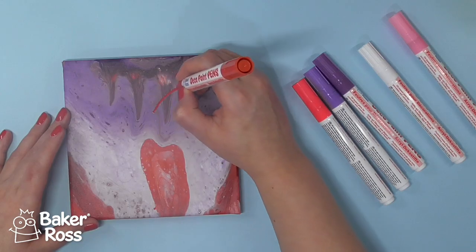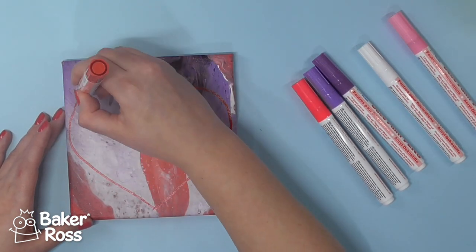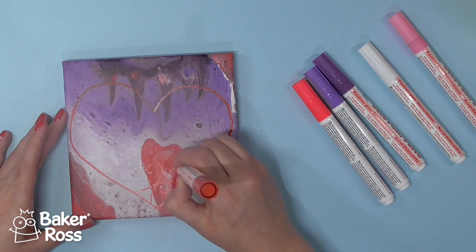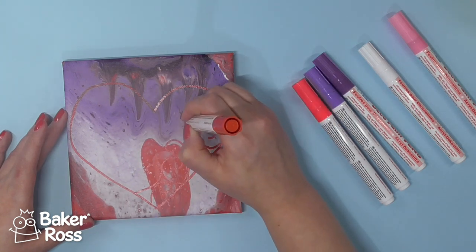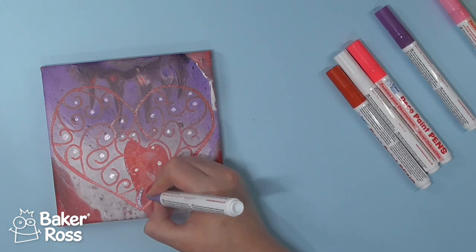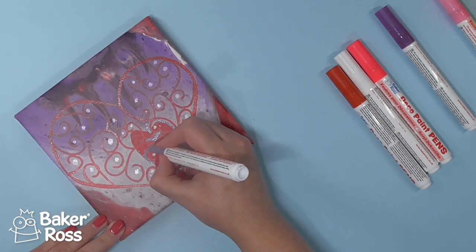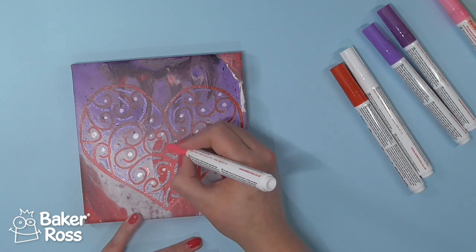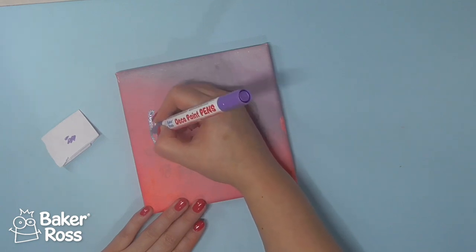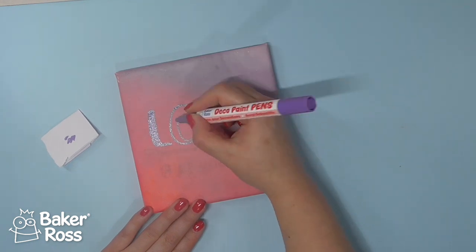Coming back to the canvases — this is the first one that I kind of wish I'd left alone. You guys tell me if you think it looked better before or after; my vote is for before, and I think that's in part because I worked without a pencil outline. I should know myself better — I definitely work best with a pencil outline of whatever I'm trying to sketch. I drew a heart and then filled it in with swirls and just kept adding to it hoping I'd find the right combination, but I kind of wish I'd left it alone. As you can see, the paint pens work great on top of one of these pours as long as you leave it to fully dry.